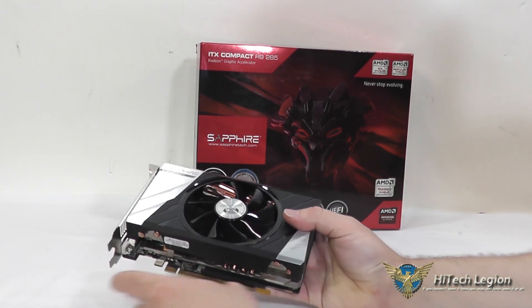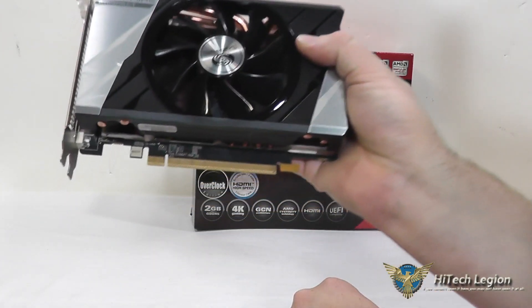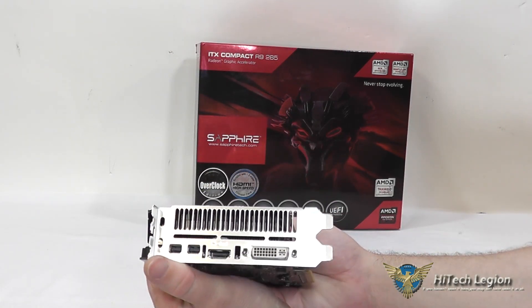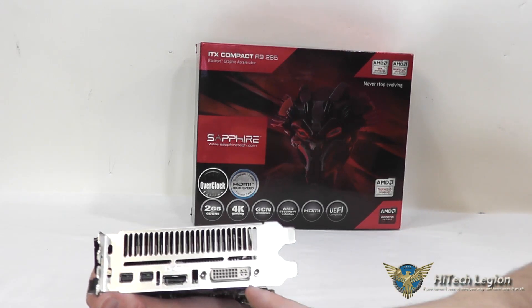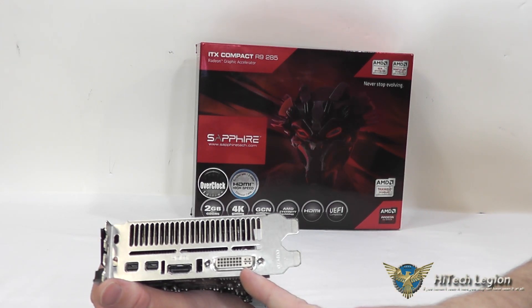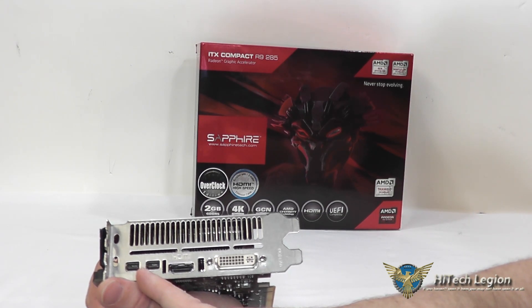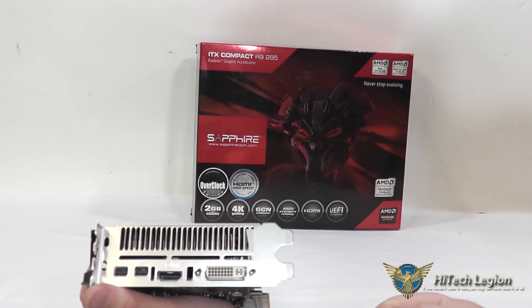You also have your PCI Express 3 slot here, so this is PCI Express 3.0 compliant. On the back of it, you can see the ventilation where the air can come out, and you also have your connectivity options: your DVI-I, HDMI port which is 3D compliant, and also two mini DisplayPorts. So you can support up to four monitors through EyeFinity.